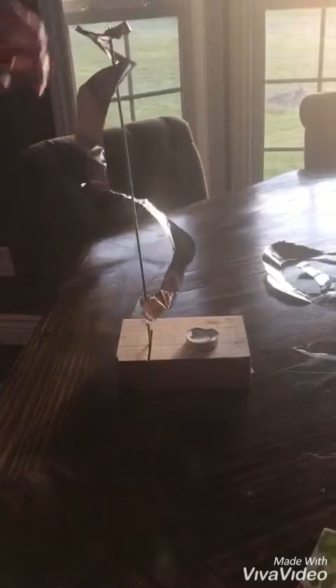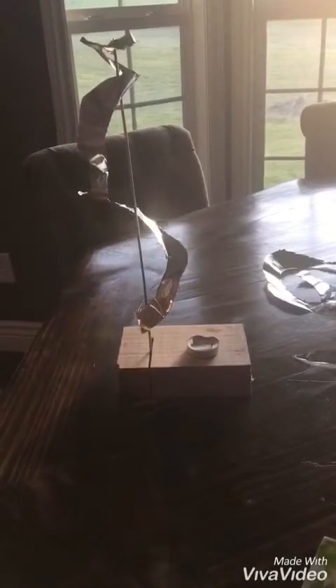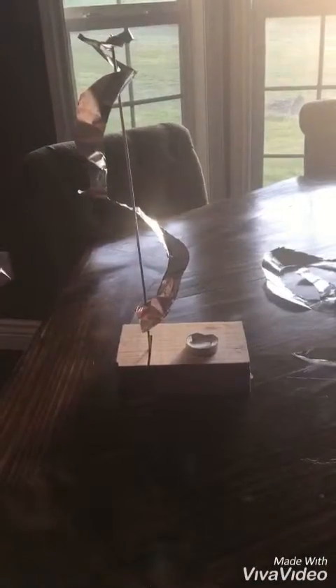Cut it a little bit more so it matches — then use a match or a lighter, whichever one you have.